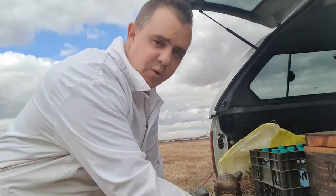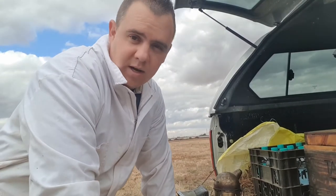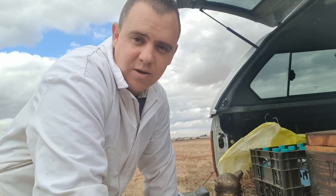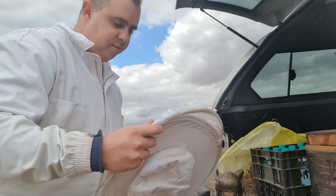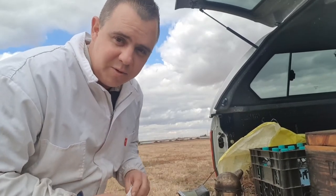A trick I've learnt: I don't put my veil on until I've lit my smoker, because otherwise you burn a hole in it if you're not careful. When lighting the smoker sometimes the flames blow up through it, and I've burned holes in veils in the past — lesson learnt. But let's get kitted and get into the bees. That's what we're here for.